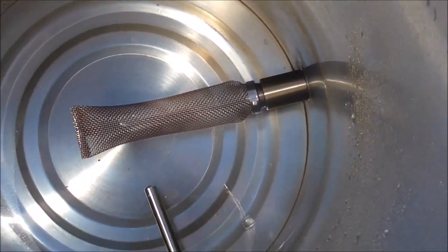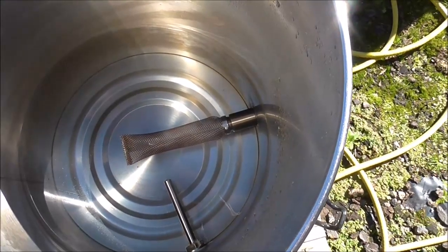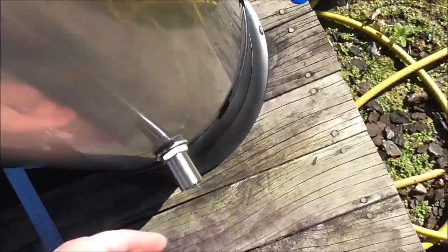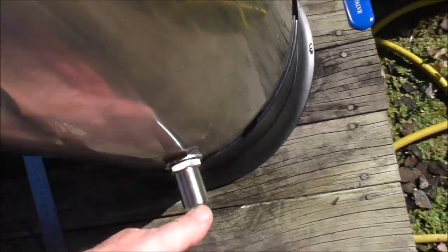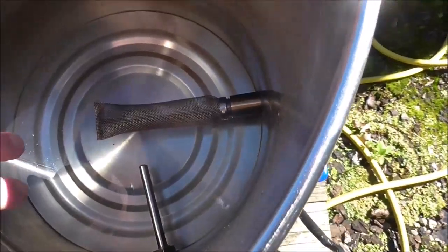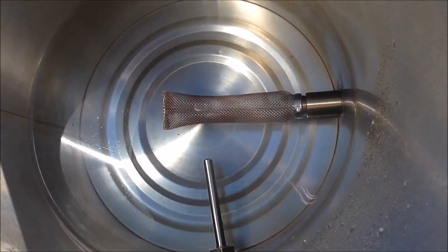I've cleaned the boiler out, got rid of all the metal filings. I've fitted the thermal well — it's a nice watertight fit with the silicon washers inside and out. I've just put the bazooka screen on to make sure there was no clash, and there's a nice bit of a gap there.